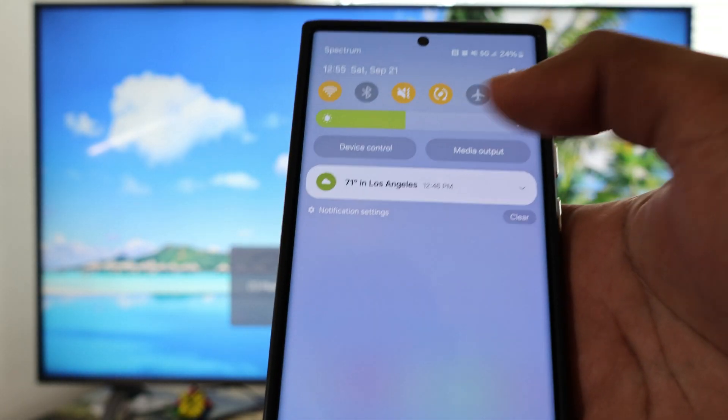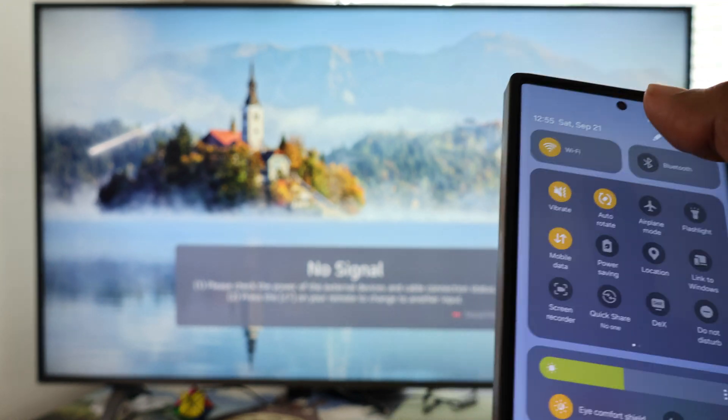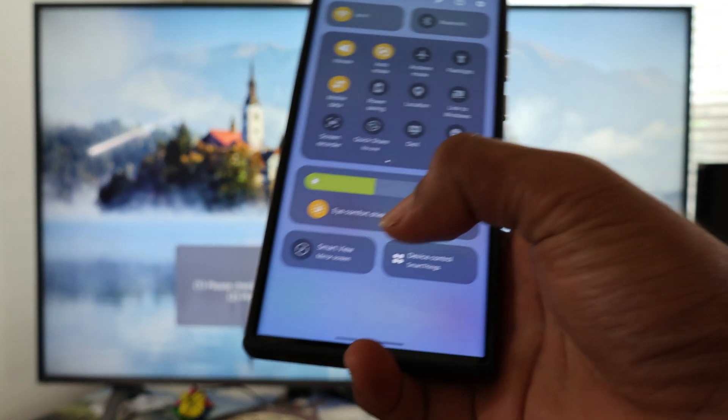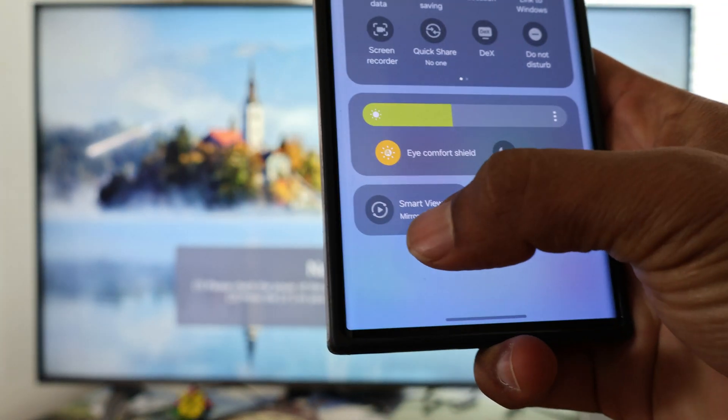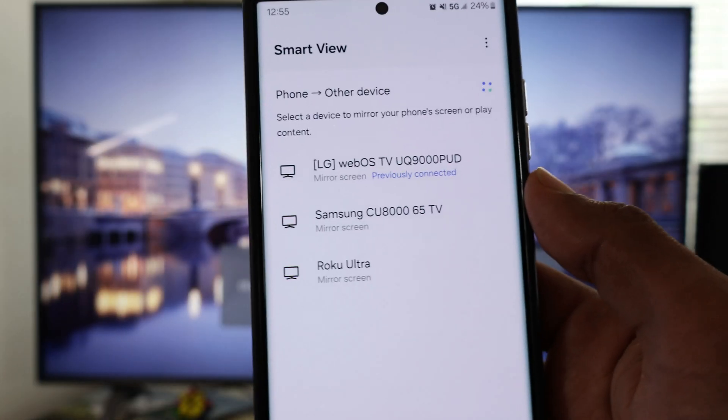Now swipe your finger from the top and swipe again like this and look for Smart View. Your Galaxy phone is going to look for available smart TVs, and your LG smart TV should be on the list.